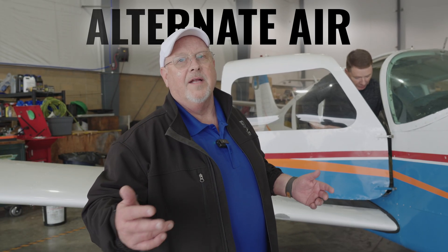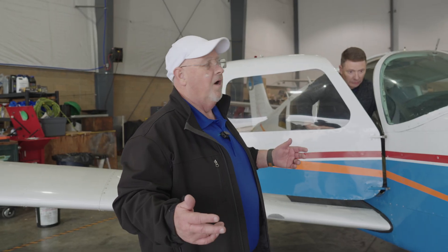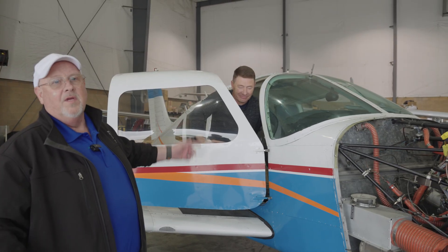Hi, guys. Steve Buckenroth, Midwest Corporate Air, back with you. Today, we're going to do a video on alternate air. What I'd like to do is introduce you to our Director of Maintenance, Tim Kearns. Tim is an IA, an A&P, and he's also one of our main multi-engine instructors. He, of course, instructs single engine as well.